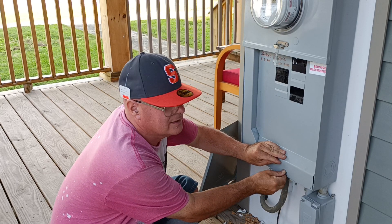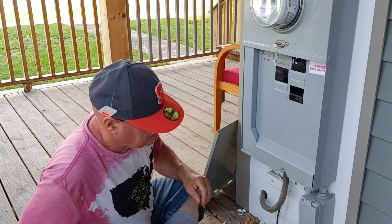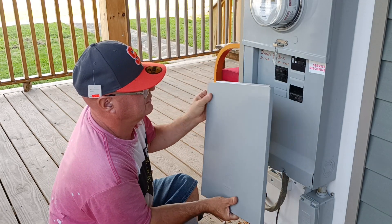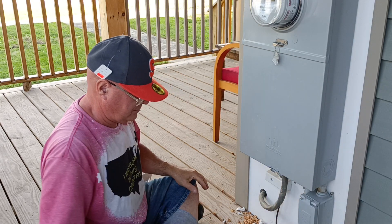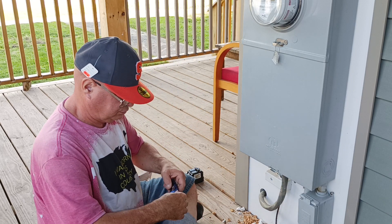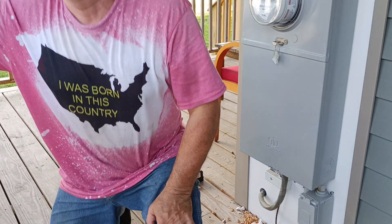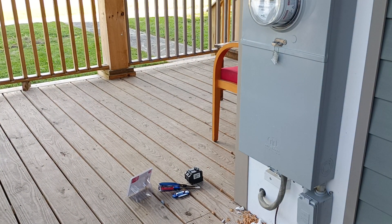That was pretty quick, wasn't it? The cover just goes back on like this — slide it through, and there we go.